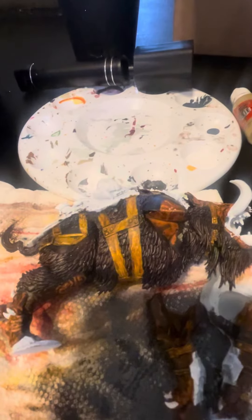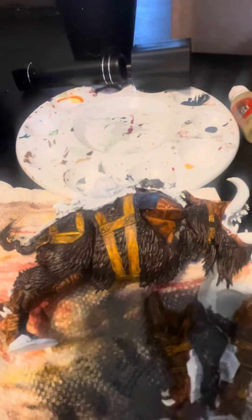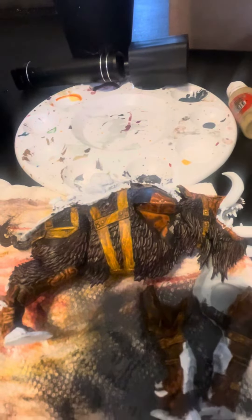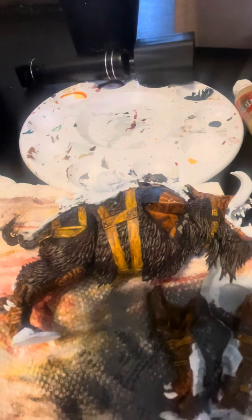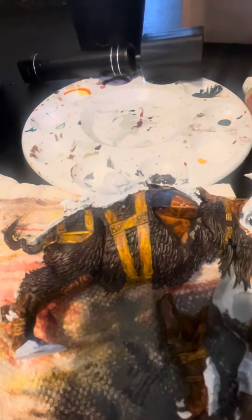I do expect we should be getting ready to start layering some additional color to add more dimension to the actual fur itself, and going to be doing a little bit of dry brushing, going for some edge highlighting on the armor specifically more than anything else. But definitely a lot of work to go — can't wait to see how it turns out.